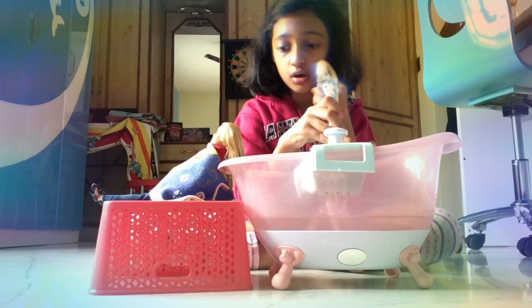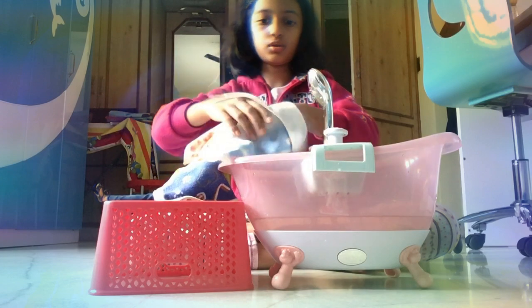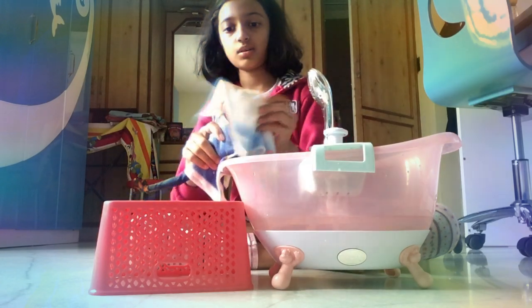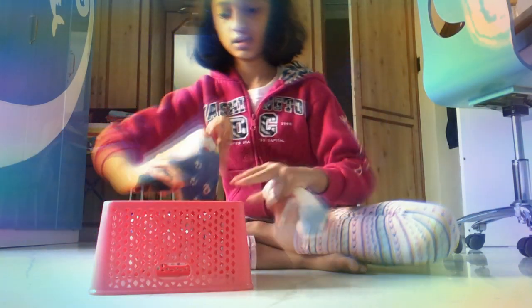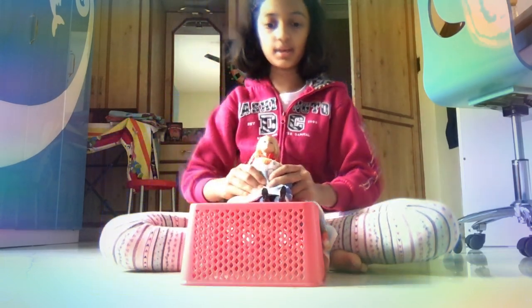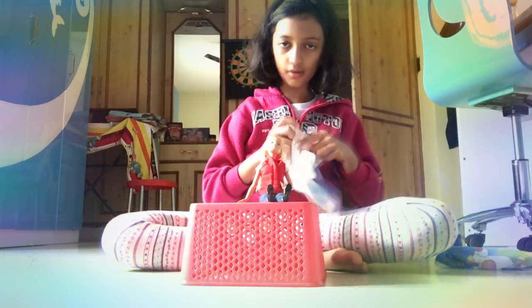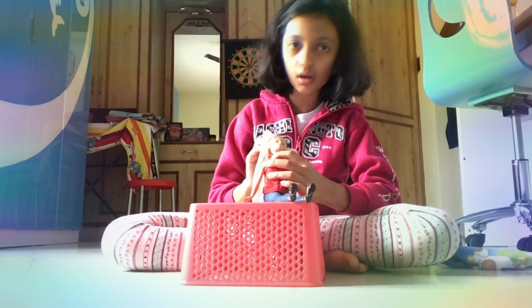Okay guys, I think we're done with her hair wash. We'll get her towel and gather it all up — oops, sorry Barbie, we're covering your face! Thank you, Mr. Bathtub, for being there for us. Okay, Miss Barbie, you're good — no water on her face, that's good. Give her a slight massage with the towel like that.